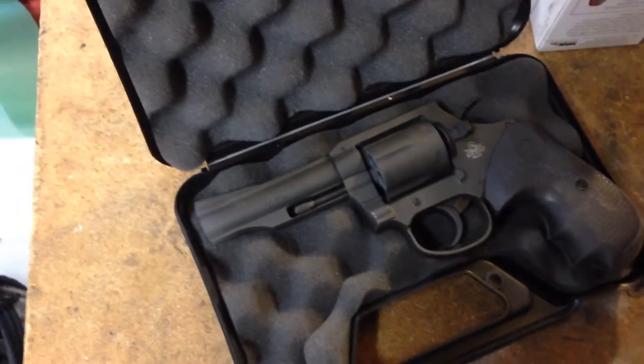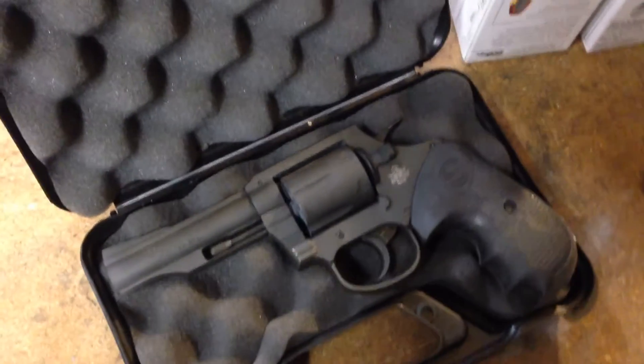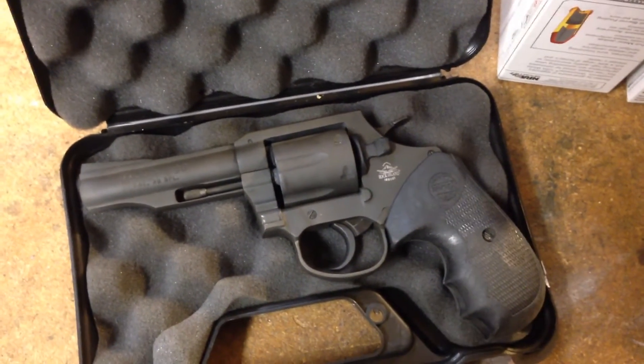I'm in the process of moving right now, so this isn't going to be up to my normal video quality. This was just recorded on my iPhone. But I just got back from the range, and I was astounded with my newest gun purchase.